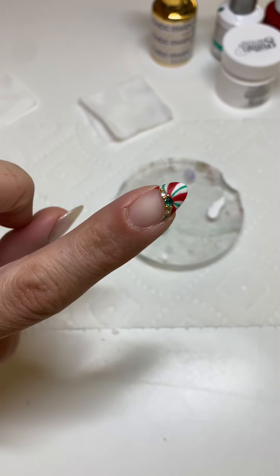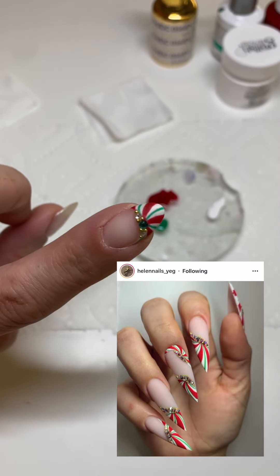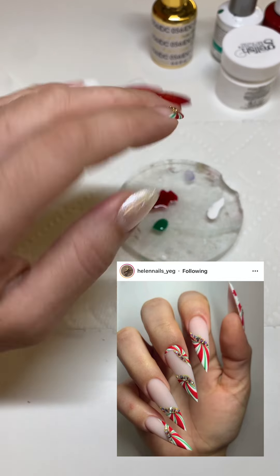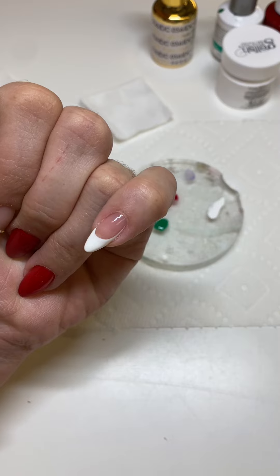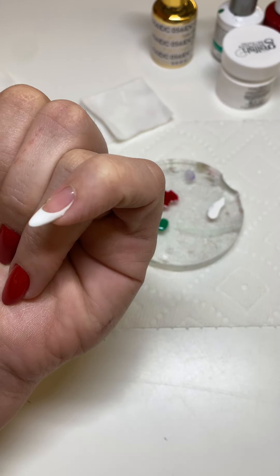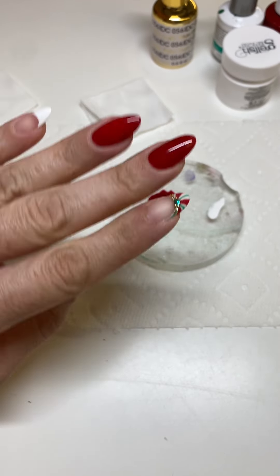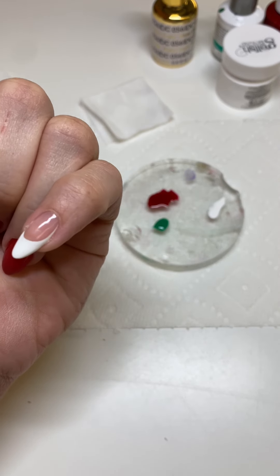I found this super cute peppermint swirl French tip — I'll show you the picture in a bit, but I'm going to show you how I was able to do it. What I did is I went ahead and put my base coat — one coat of white where I want the peppermint swirl to be. I want it to be a French, but kind of like an off-French, a little bit different.